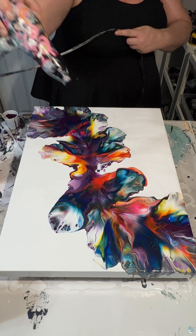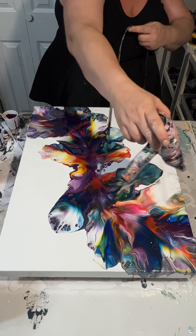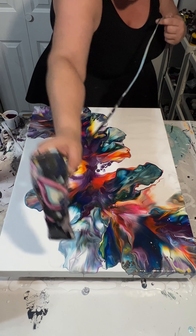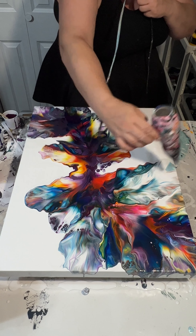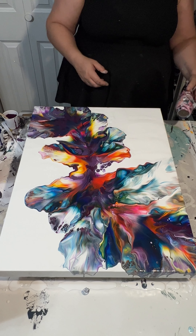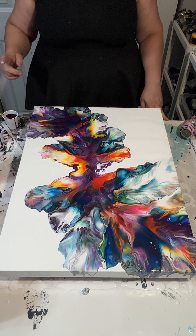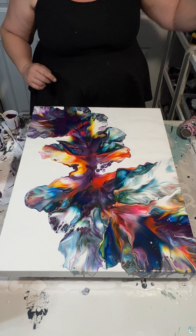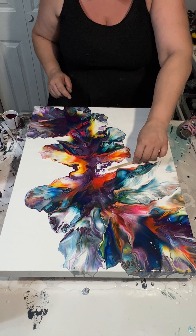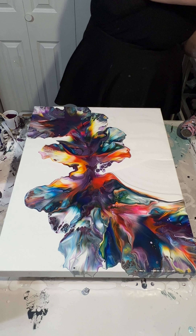I'm noticing here that I had a lot of paint right there, so I'm trying to blow that out. I did not like how that turned out. I'm still trying to fix it, but I'm realizing that's not looking super awesome. That's one great thing about fluid art and the process of pouring on a canvas — you can just literally wipe it off rather than trying to fix something you're not happy with.